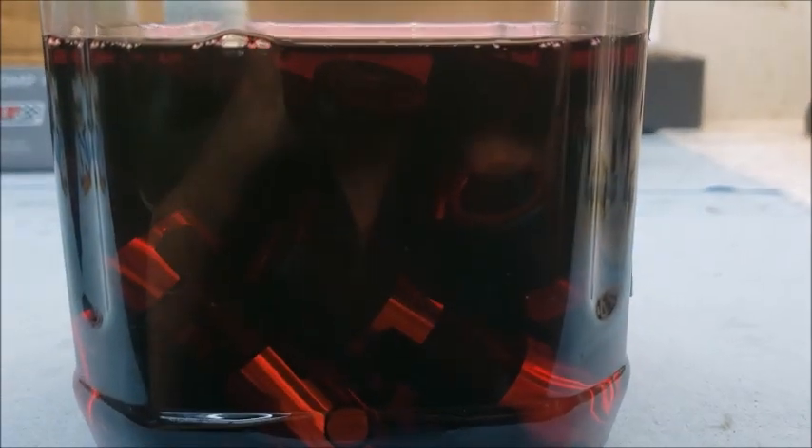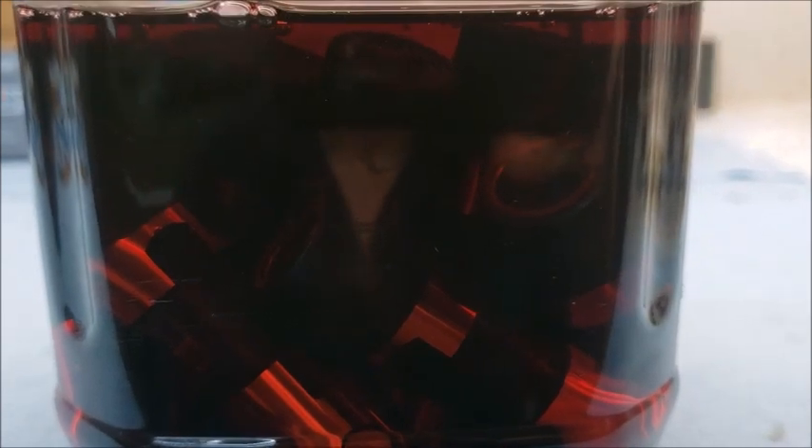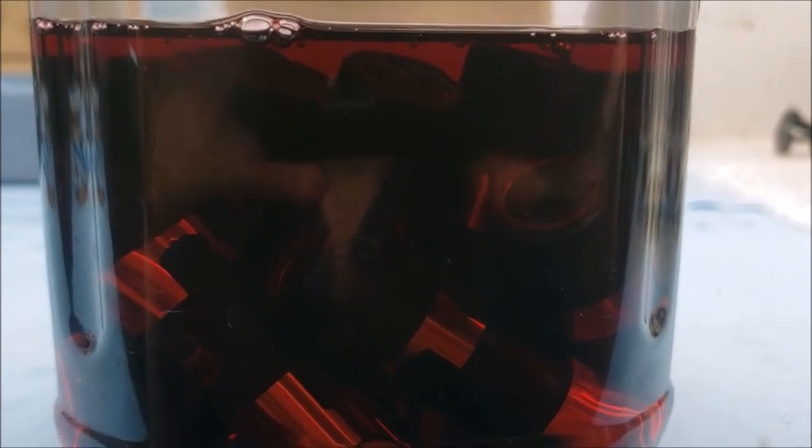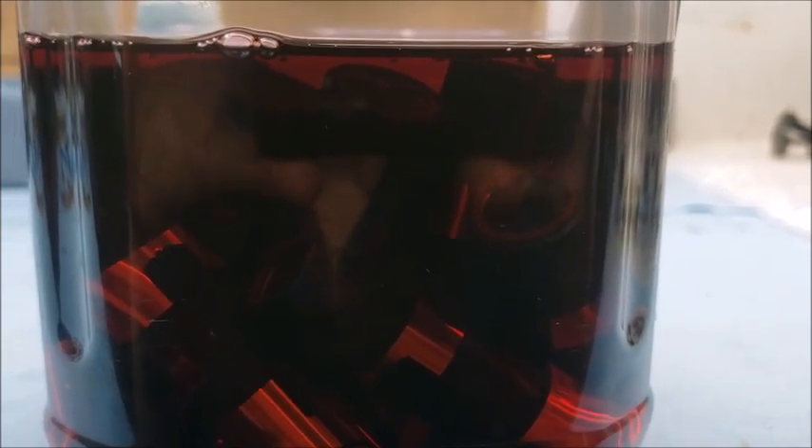Always soak your lifters — at least overnight minimum. You can see the bubbles coming up. It's going to take a while. I soak mine in ATF — it's a high-detergent fluid, it gets inside there really easily. It cleans as a cleaning agent without putting a solvent in there.